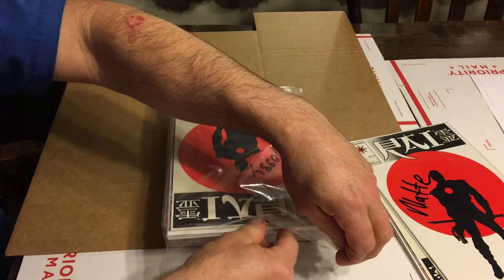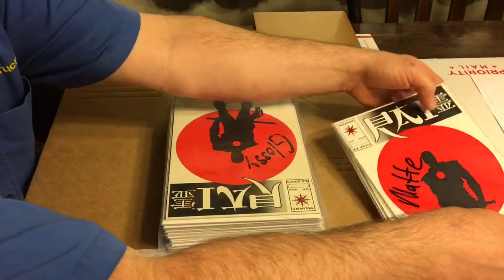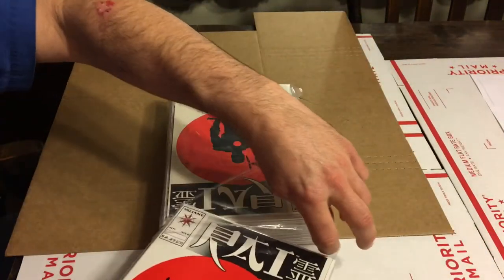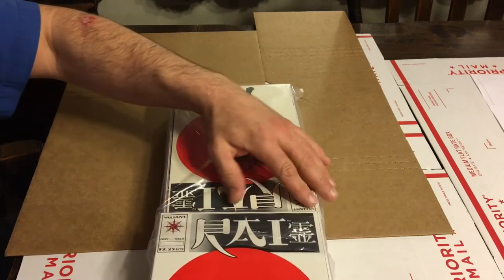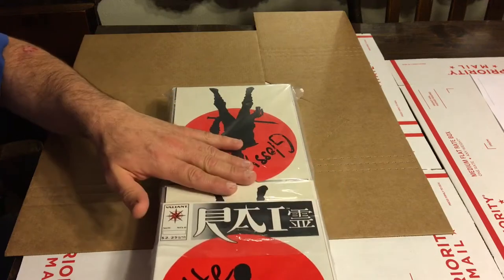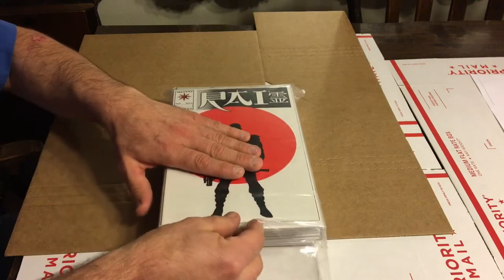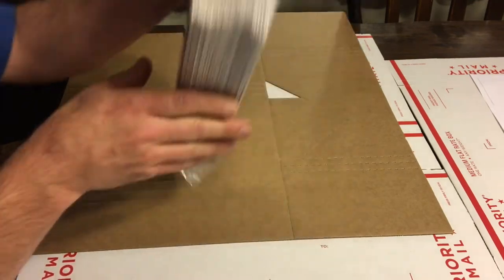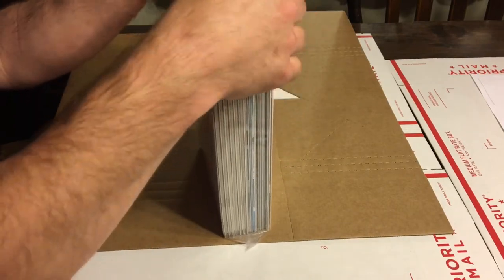They're humans, and I bet the people on the receiving end are not the highest paid employees at CGC. So if you have a sea of tape and a sea of bricks for one submission, they might get frustrated and start rushing the job. I don't know that for sure, but I just know how people are. So we've got all the books in the bag and they fit relatively nicely. You want to make sure you get everything lined up.